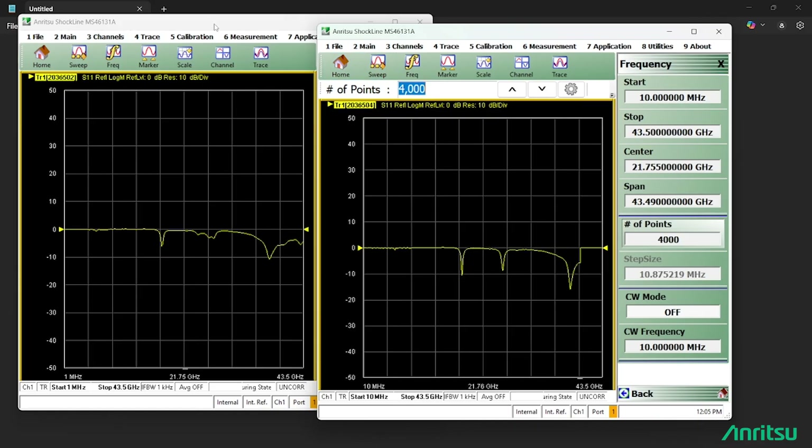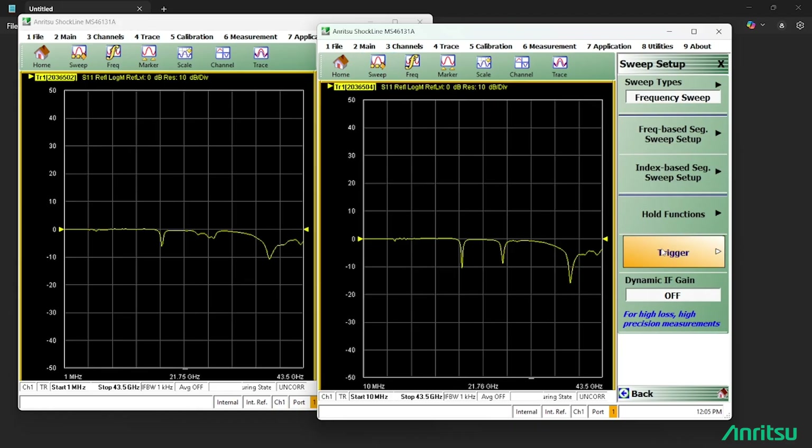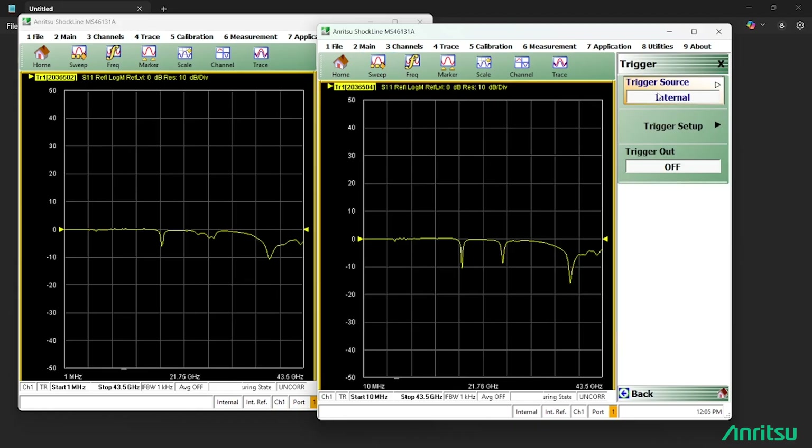As I mentioned, we can synchronize the sweeps so they all start at the same time by using an external trigger. The setting for that is under Sweep Trigger — for the trigger source, instead of internal, we choose external.